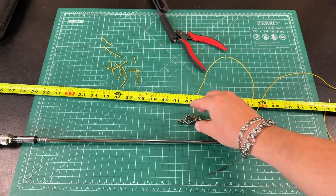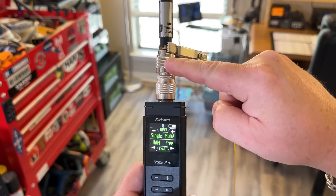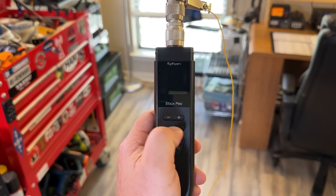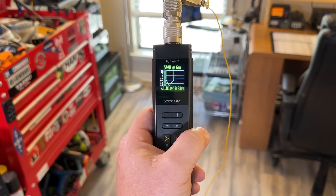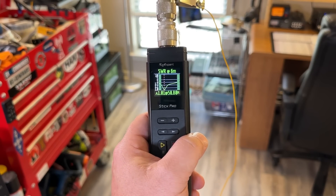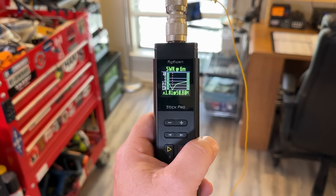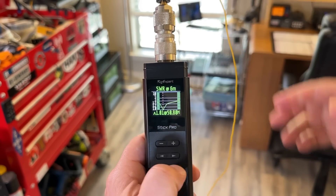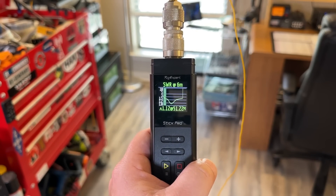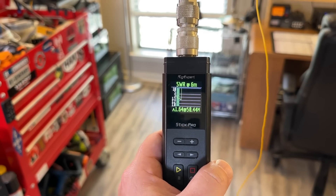Now let's see how this works. I attach this little counterpoise to the ground side of the antenna and watch what happens with the SWR. Look at that — 1.01 at 50.8 megahertz! You've got the entire 6-meter band just by adding this counterpoise. We can move this up and see that it raises the frequency a little bit, depending on where you want to be in the 6-meter band.